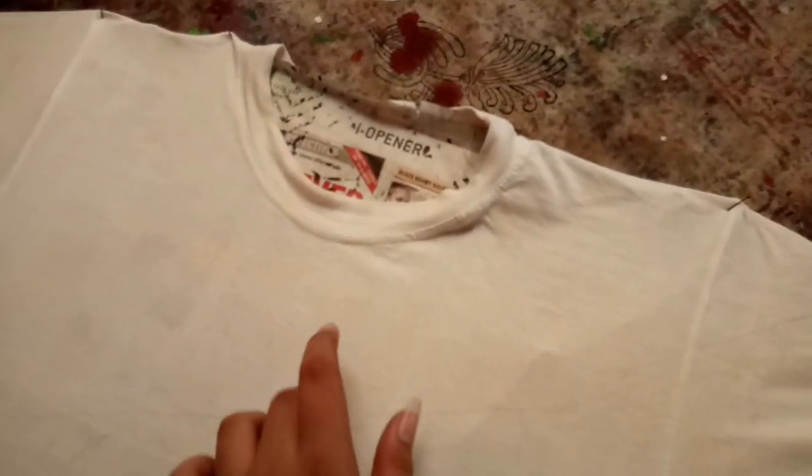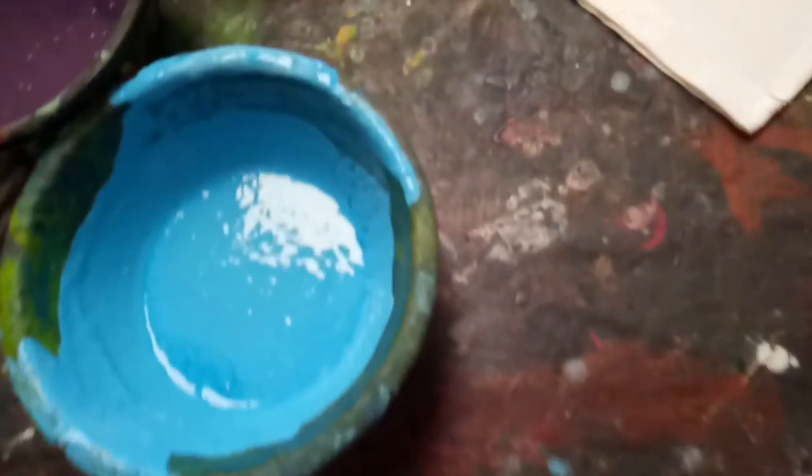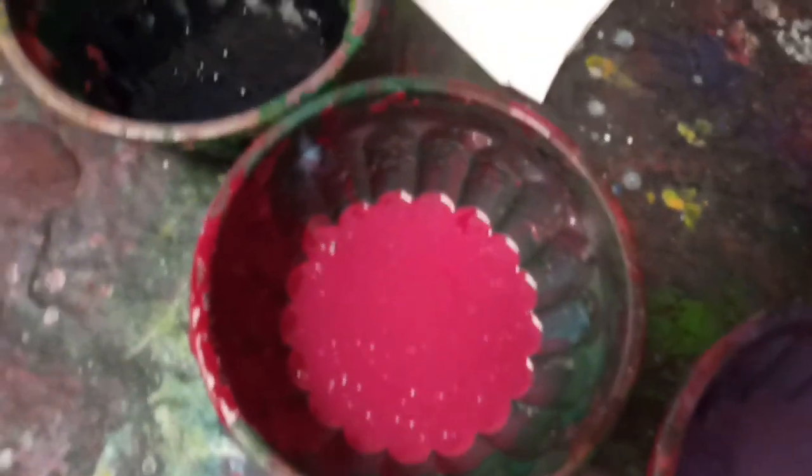I've got the t-shirt here pinned and I put some newspaper underneath the layer so that the paint doesn't blot. I've got some of my favorite colors which are blue, violet, and magenta, along with some black which is not necessary - you'll know why. I've also got some paint brushes, pencils, and a toothbrush.